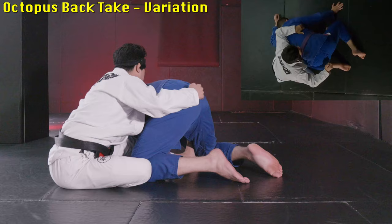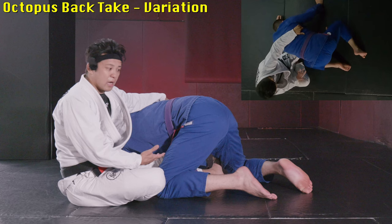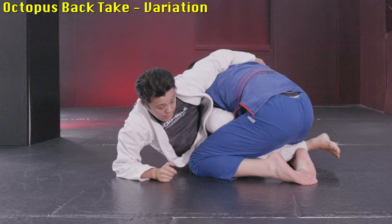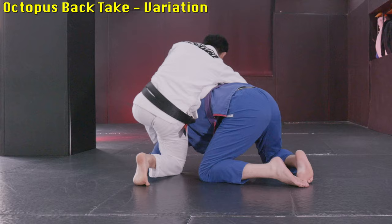This one is way looser than the last one, so you may get scrambled from this position. But to take advantage, you want to reach the far side hip. From here, reach like this — then you can do the same back take, or as an option you can even shift to crucifix.